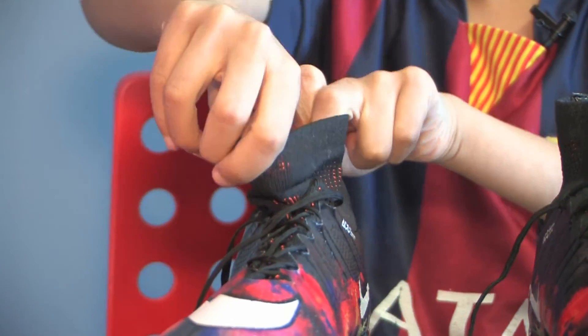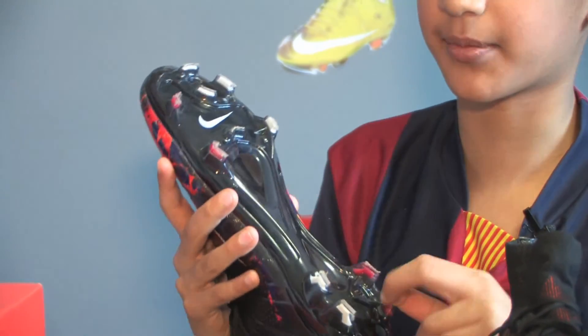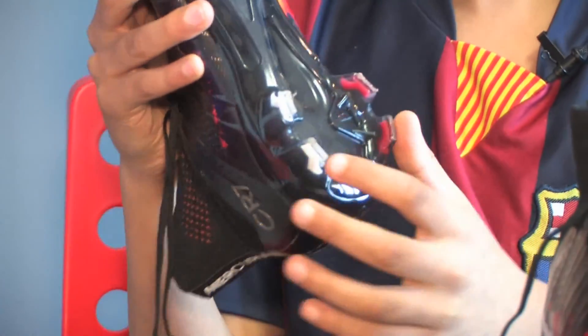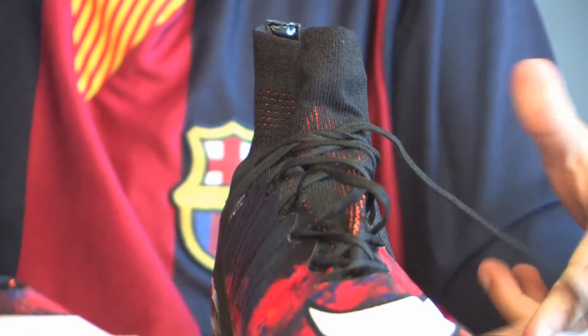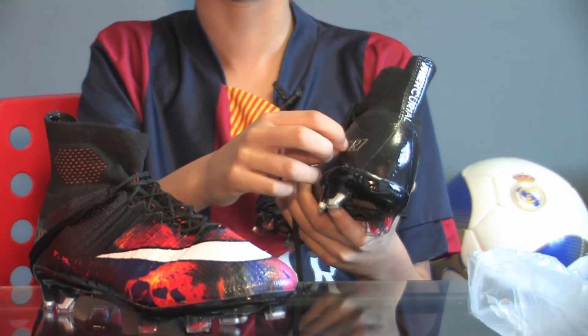Just like the other one, when you look at the shoe the tread is basically made for strikers, right wing, left wing, midfield, and many more. The laces are also very thin, so it would be easy to tie the laces.